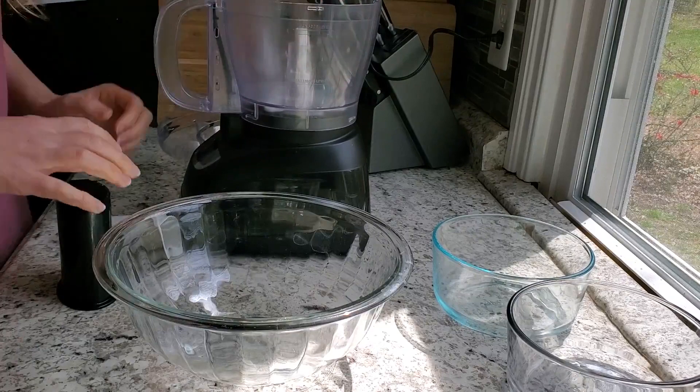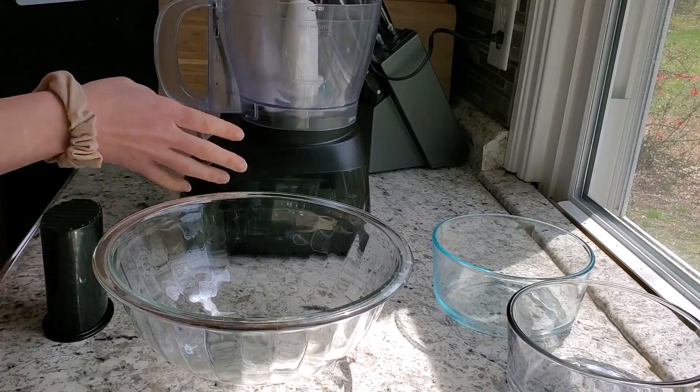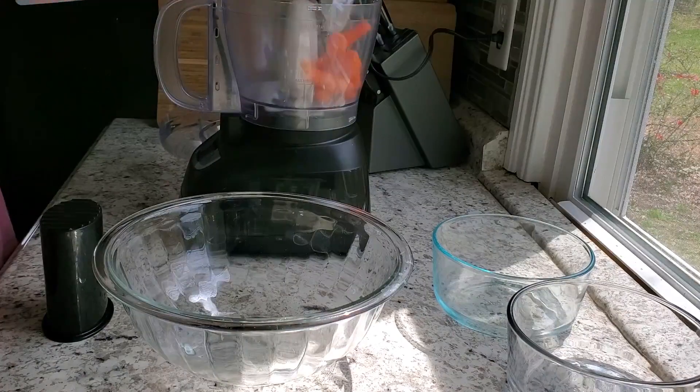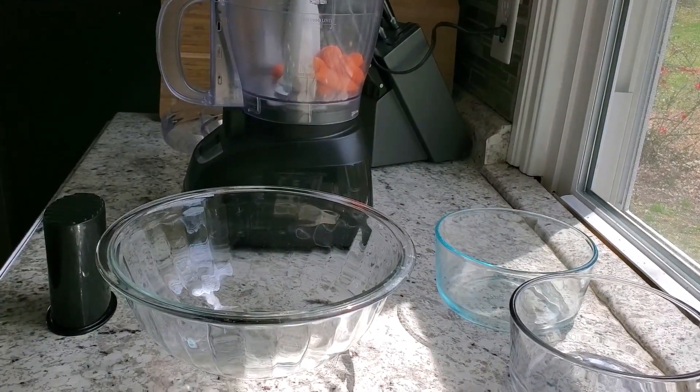Hey everyone, welcome back to my channel. Today's recipe is going to be keto carrot cake — a great recipe for Easter time. The full recipe will be down below in the description box so you can make it at home.